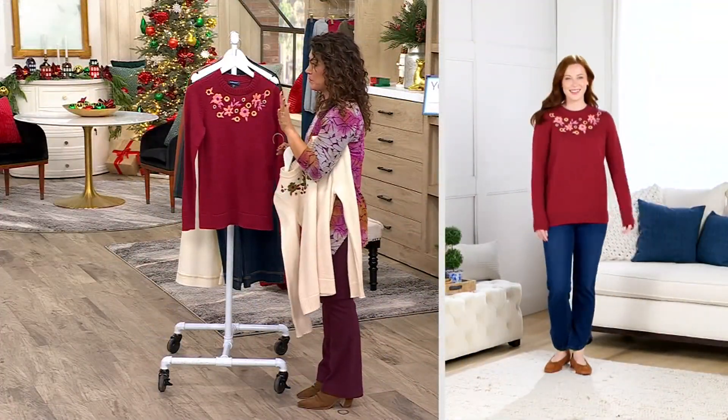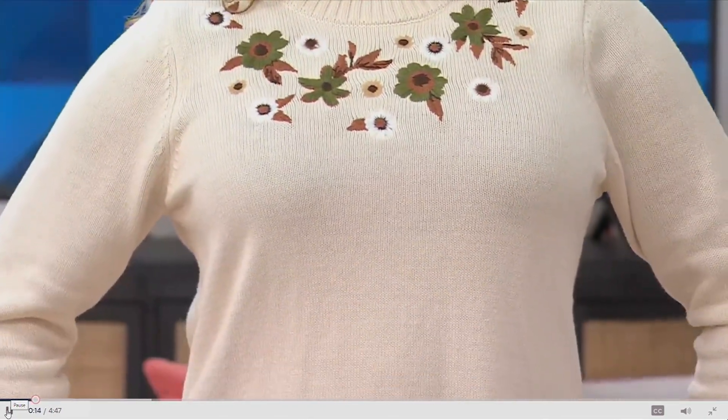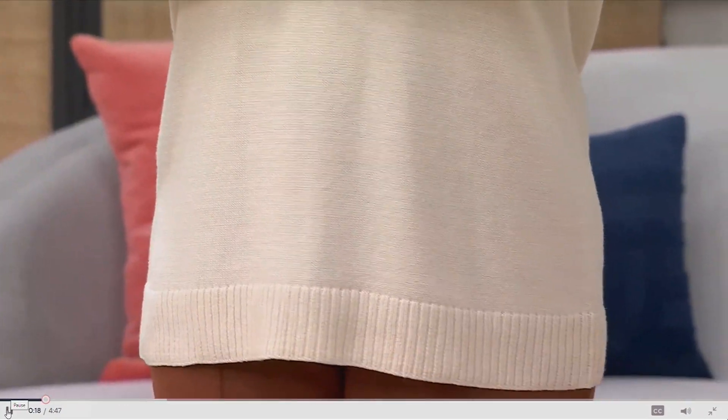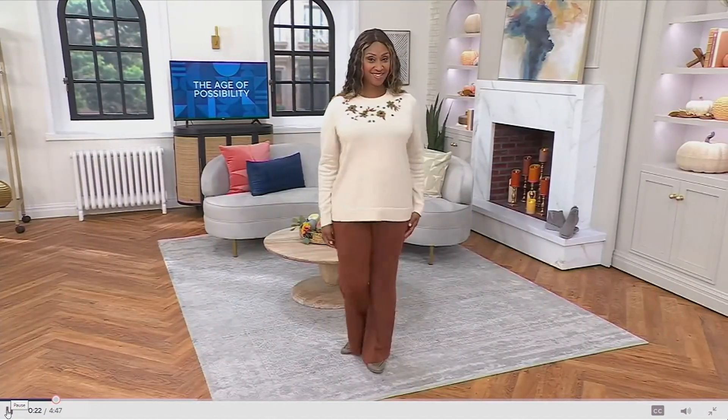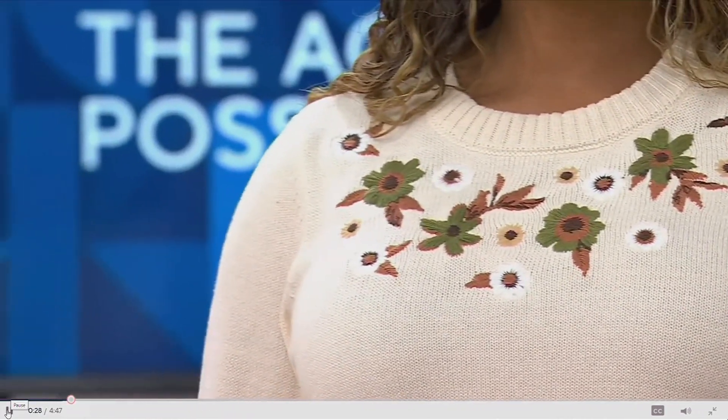Years ago, my husband and I took a trip to New York City visiting family. We walked into this little boutique — a store where they sell amazing candles, really cool kitschy plates, and great fashions. There was a sweater there that really inspired this one because it was covered in embroidery. And I remember it immediately brought me back to when my mom used to add embroidery to some of my clothes.